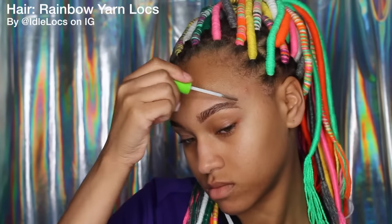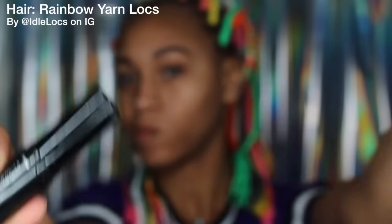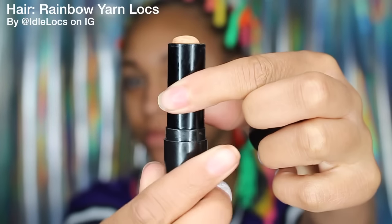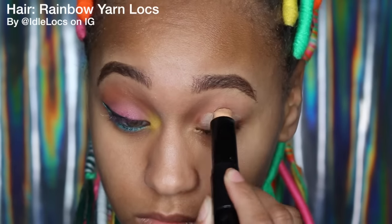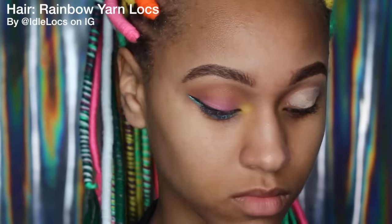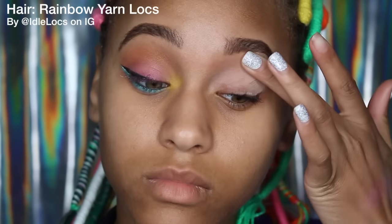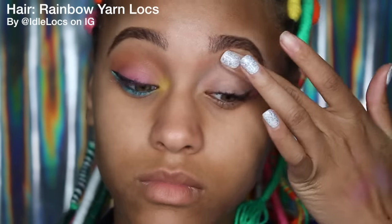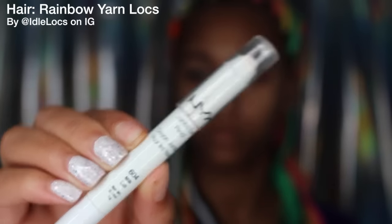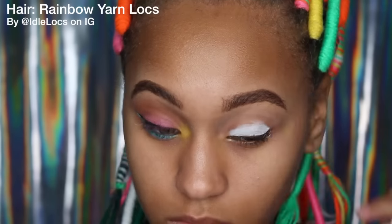Next I'm going to use my e.l.f. eye primer — it's just like a little stick that you put on your eye. I'm going to put that right on my lid and then blend it all over my eye. Now I'm going to take my NYX Jumbo Eye Pencil in the color Milk and put that on my eyelid, then blend that out with my finger.